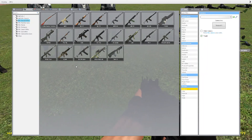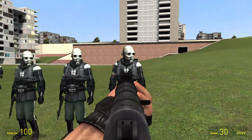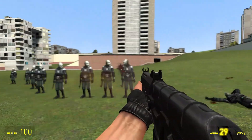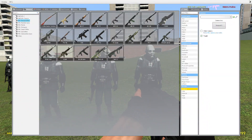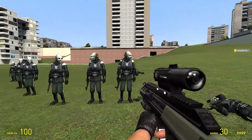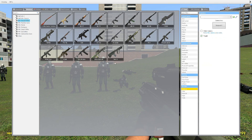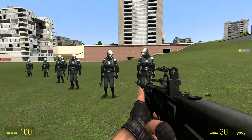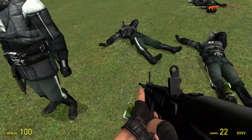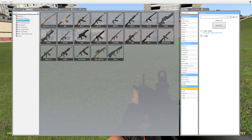Now we've got the SR-3M — I don't know how to say that and I'm not gonna try to mess it up. Here it is. Whoa! Powerful, automatic, shoots really fast. Now for the AUG A3 — a lot of people know the AUG. Now for the TAR-21, the last gun. Those were the M9K assault rifles, and I'll see you in the next video.